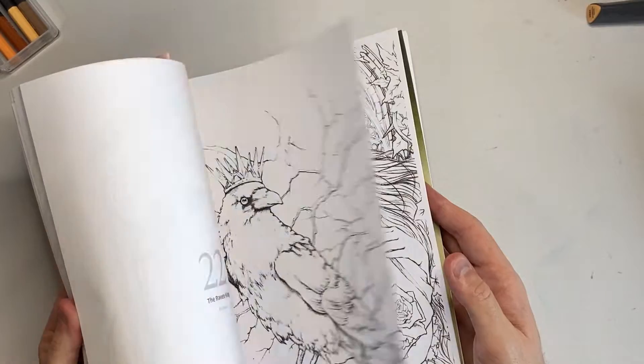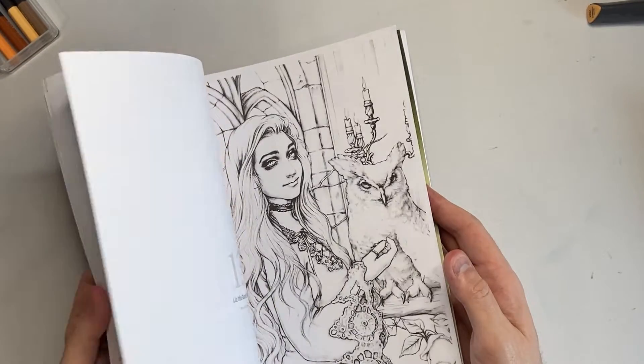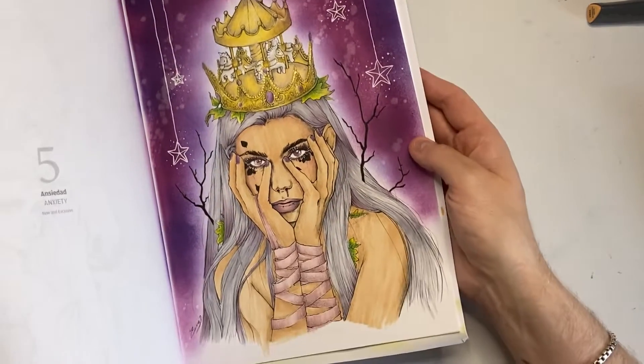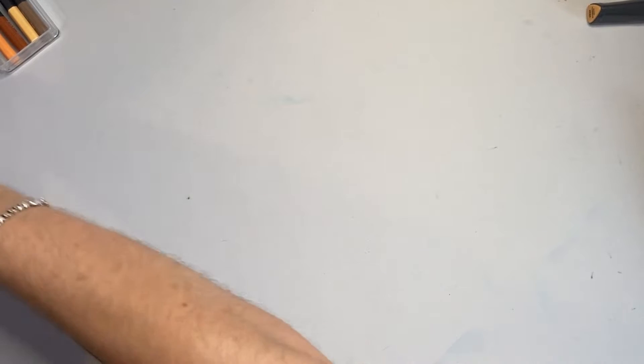I love this book but I've not really done much in it — I've done the Hecate page and the anxiety page which I love. Never mind, a bit of a boo-boo there.